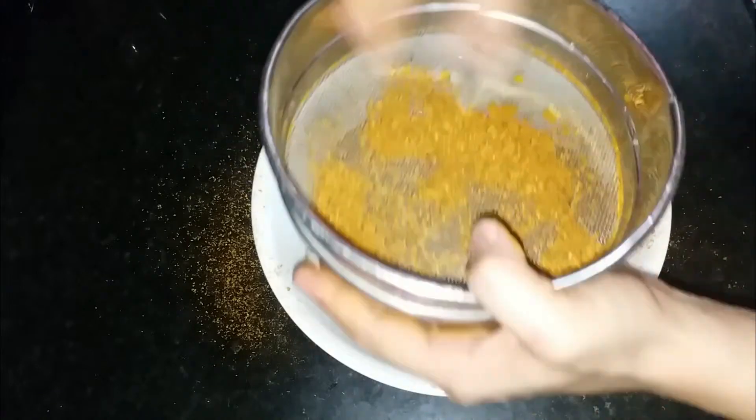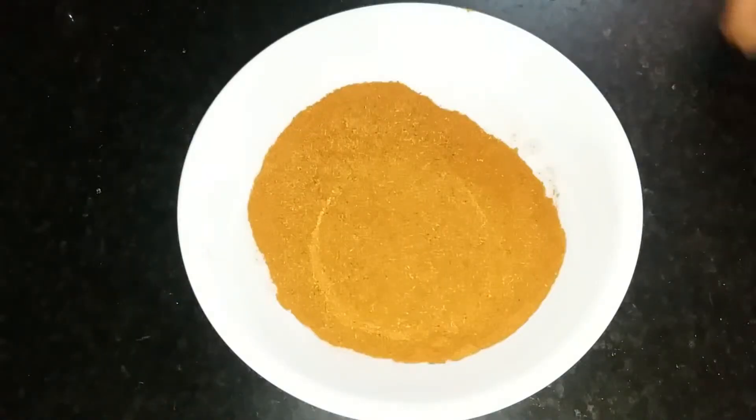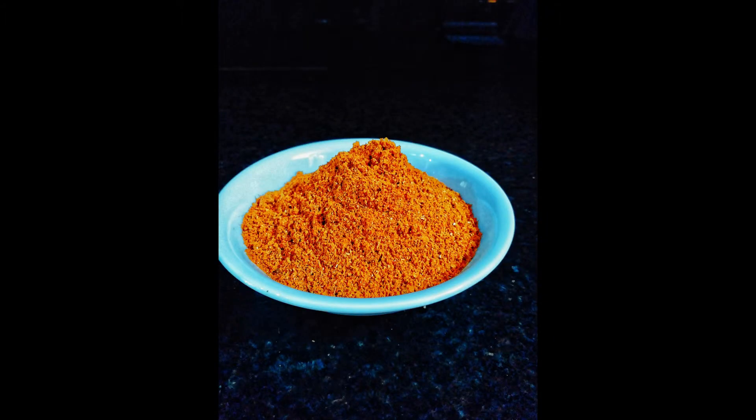So this masala is ready. We have made about 100 grams of masala. You can keep it in an airtight container. Friends, this masala is easily available in the market, but making it at home gives better flavor. You can use it for tandoori paneer tikka and a lot of other vegetables.